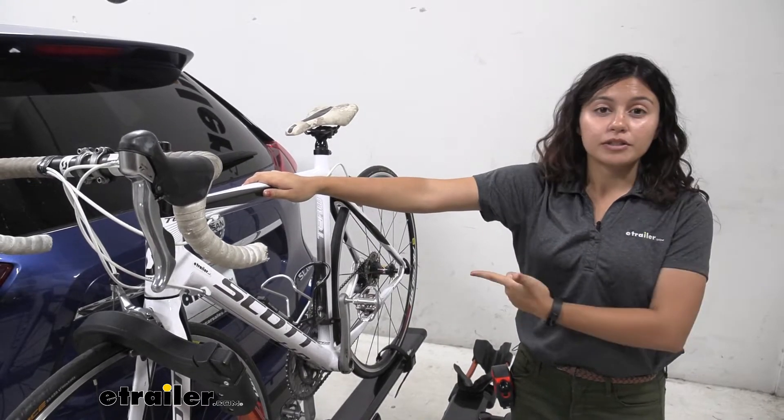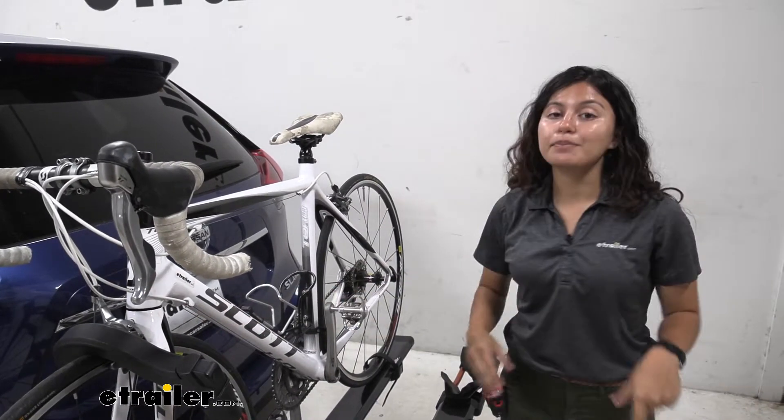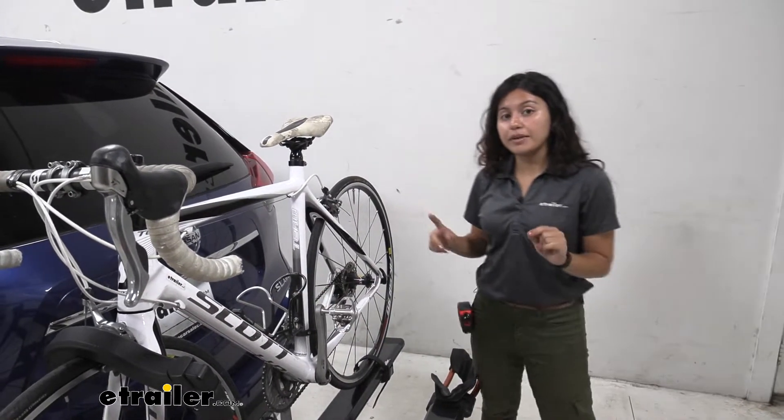Also if I have alternate frame bikes like women's bikes, children's bikes, step-through bikes with a really low frame, this kind of clamp means I don't have to get a frame adapter bar.